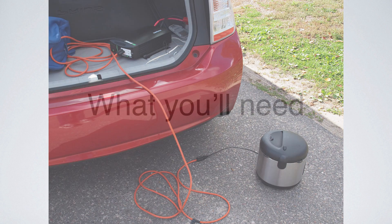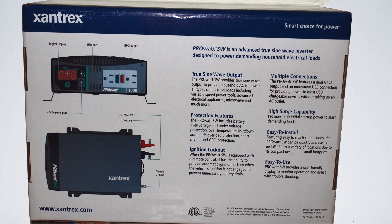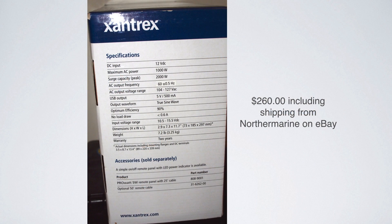First of all, you need an inverter. I decided to get a sine wave inverter, one thousand watts — that's about as much as you can get for this battery. The reason I got a sine wave output is they cost a little bit more, but they give you a nice pure output. I got mine for $260, which included shipping from Northern Marine on eBay.